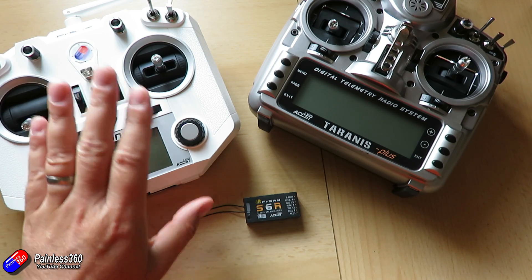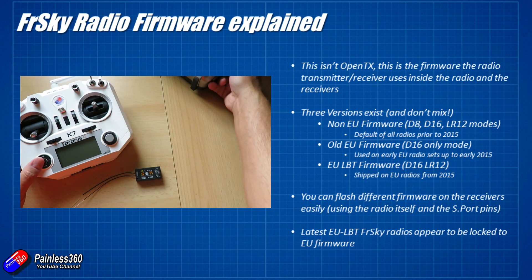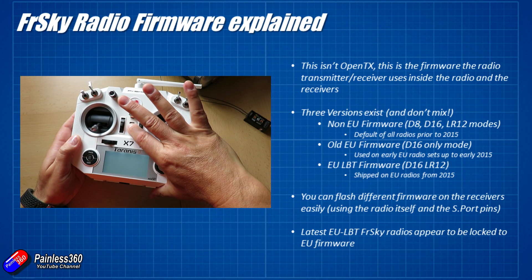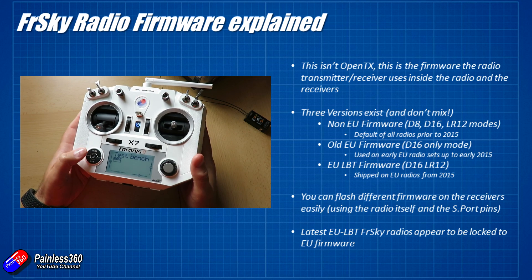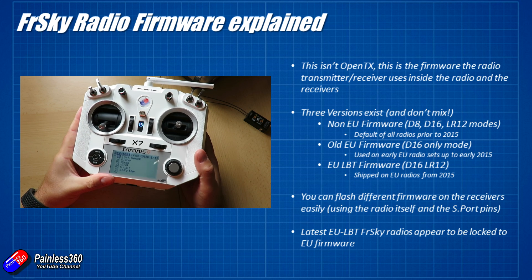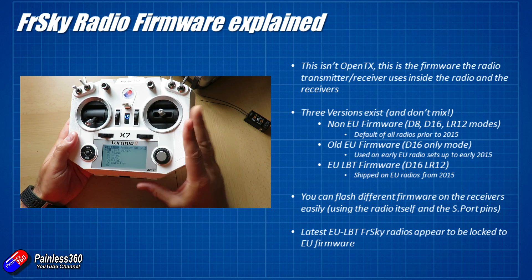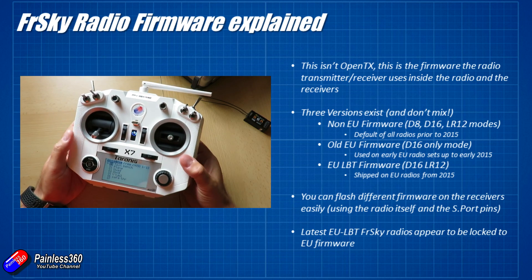Today let's talk about the firmware. There are actually two different lots of firmware running on the radio and this is where part of the confusion comes from. There's OpenTX, which is the menu system that manages all the telemetry, alerts, mixes and configuration for the models you're flying. But there are another couple of bits of firmware in the radio as well. The first one is the bootloader — that's what you use to flash the radio and it can be updated too.